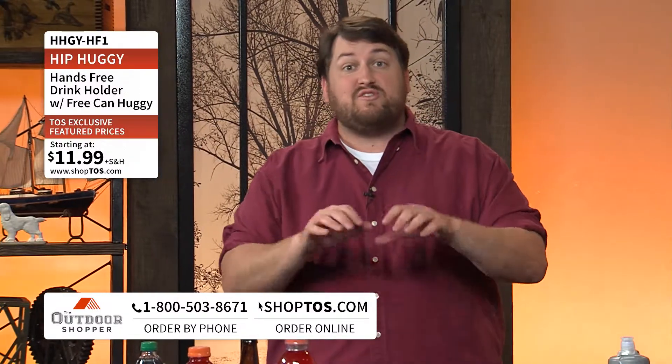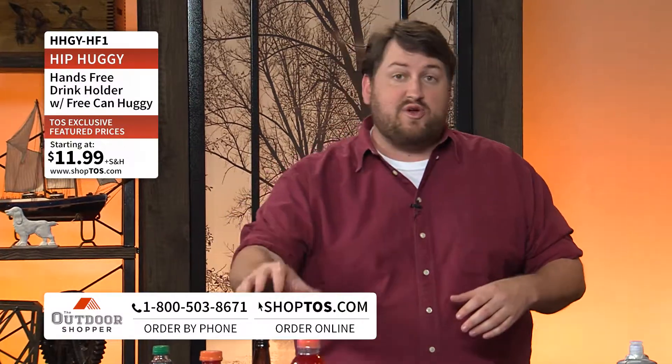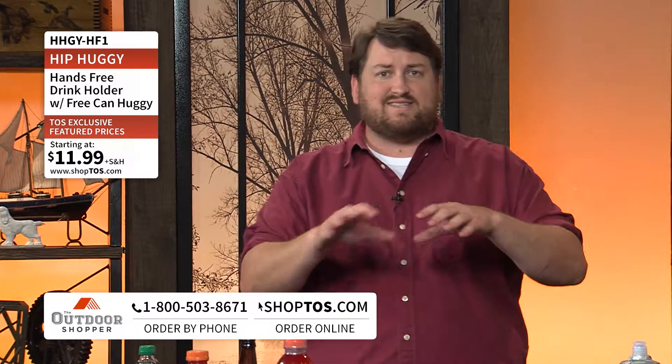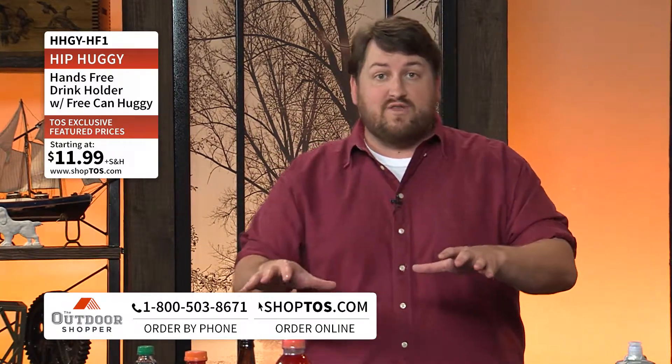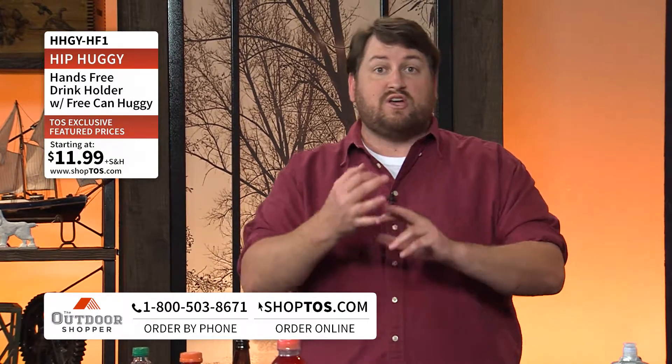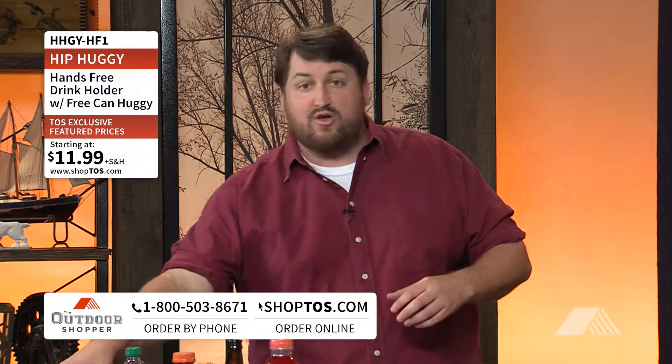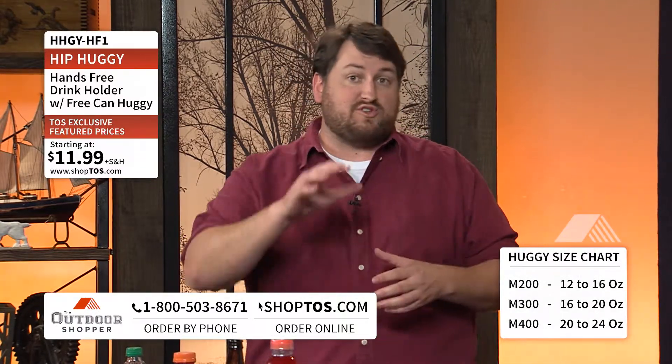At shoptos.com or that toll-free number at the bottom of your screen, we've got the Hip Huggy in three different sizes: the 200, the 300, and the 400 — that's the medium, the large, and the extra large. If you order any of those right now, the medium and large — the 200 and 300 — are $11.99, and the extra large is $12.49 on the Outdoor Shopper.